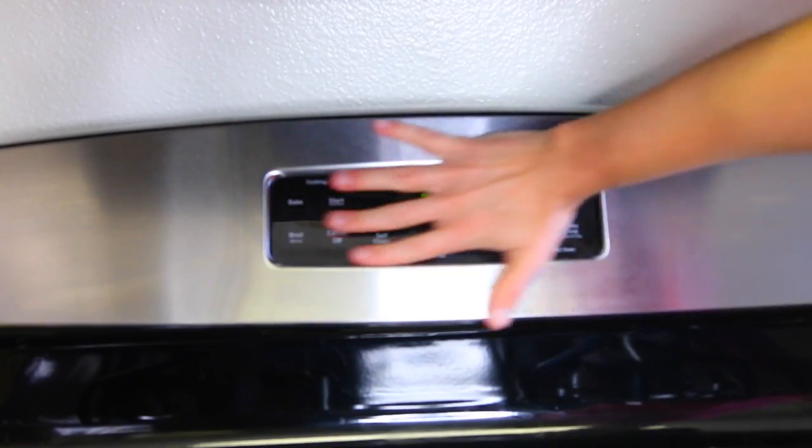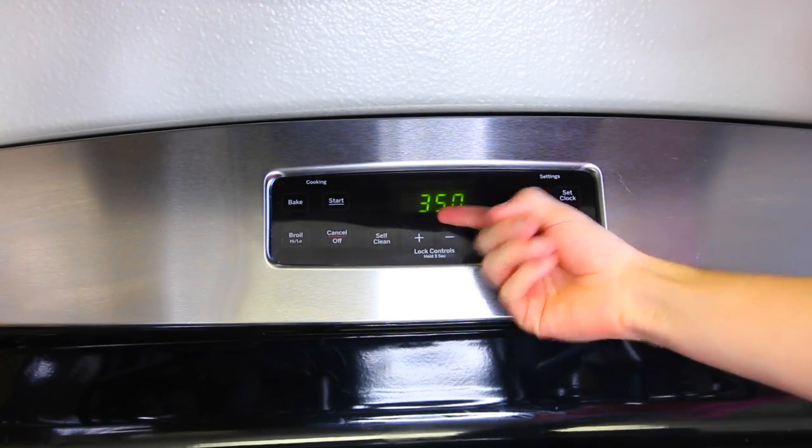Welcome to my beautiful kitchen where I make delicious meals. I made ramen noodles in here last night. It gets chef-y in here. Preheat the oven to 350 degrees. Done.